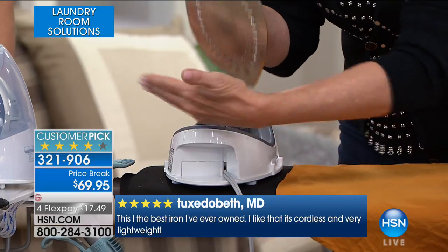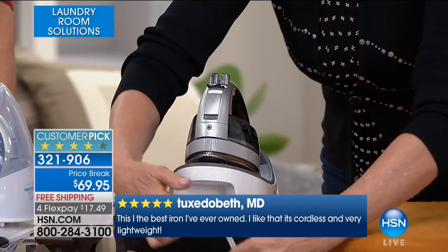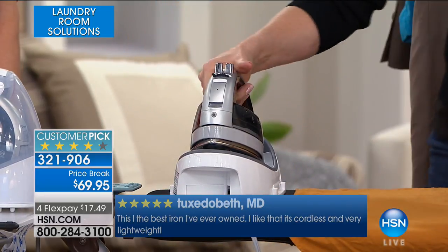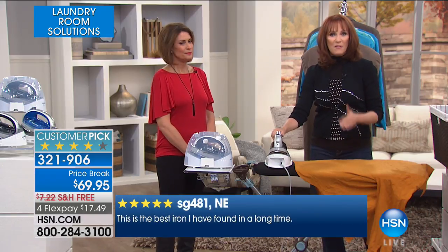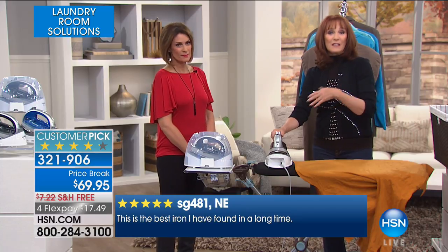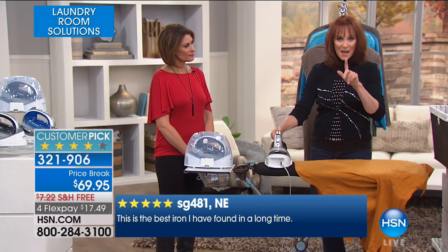And there's the cord — when I say the iron is cordless, there's no cord here on the iron itself. The cord is right there on the base, and it's retractable — it goes right back in. And here's the results every single time, and this is why it's a customer pick. That's why it was chosen as an editor's pick. It's why it's a Good Housekeeping iron, because of this.